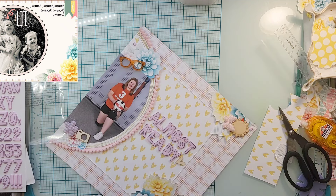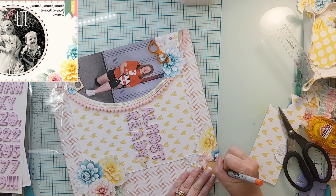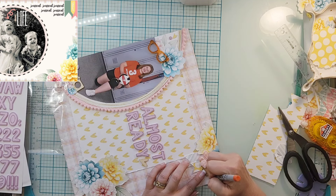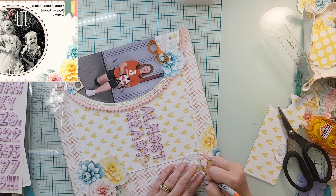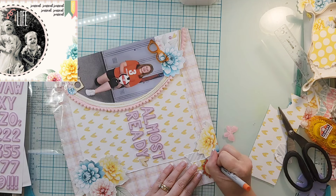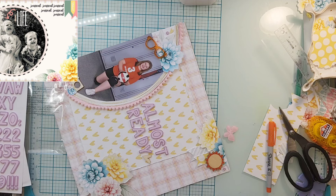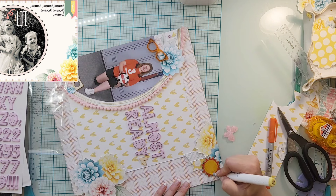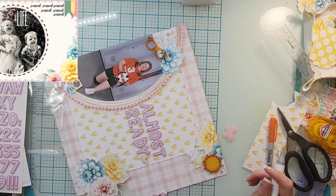At this point I grabbed some markers — I have this orange Sharpie — and I just colored my wood veneer sun. I thought maybe I didn't need the other wood veneer pieces after all, but that's okay. I did just the orange on the rays, and then I realized I had been coloring the whole time without the camera on! I also have this yellow marker from Hobby Lobby, so I added that in the center.